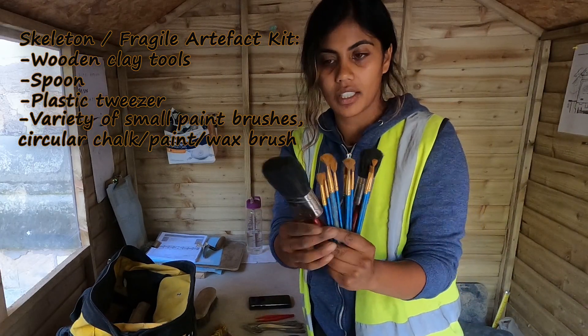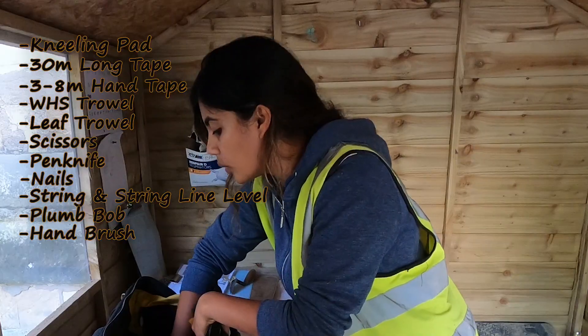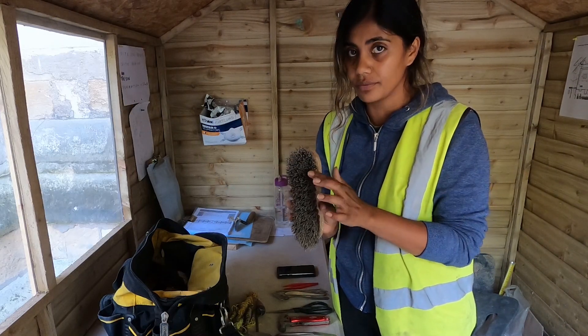These smaller wooden tools are also great for masonry and skeletons. And a brush — this is like a shoe brush, but it's really good. You want something with hard bristles.